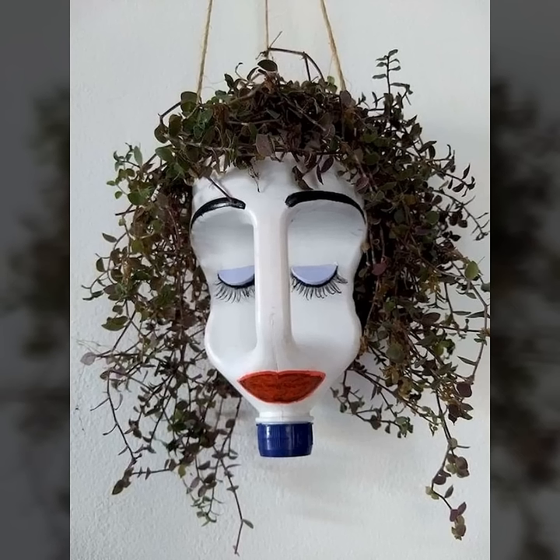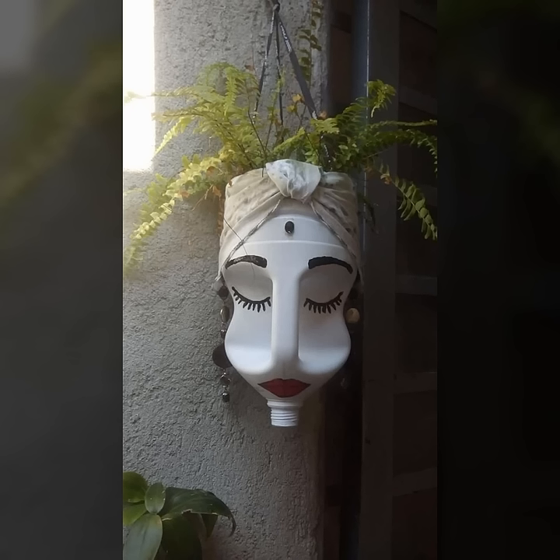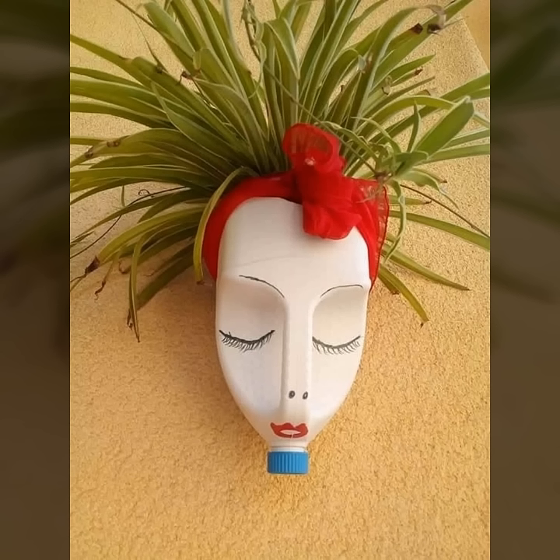Assalamu alaikum viewers. In this video I am going to show you the designs of pots for your home plants. You can design bottles like this — the faces are so cute and give a traditional look to the plants. If you like these designs and have fun watching this video.